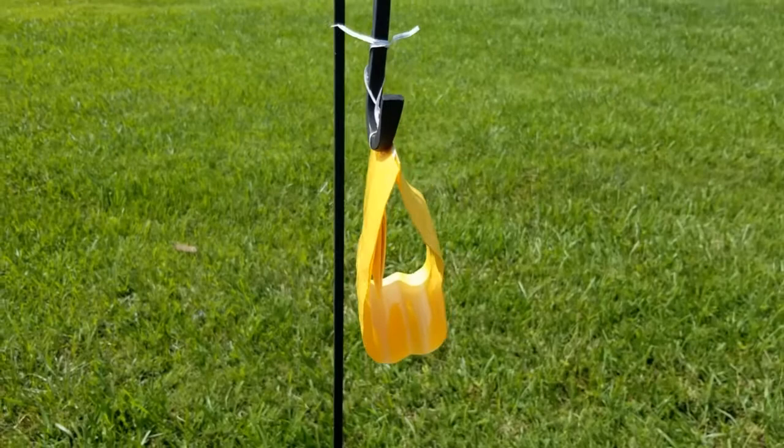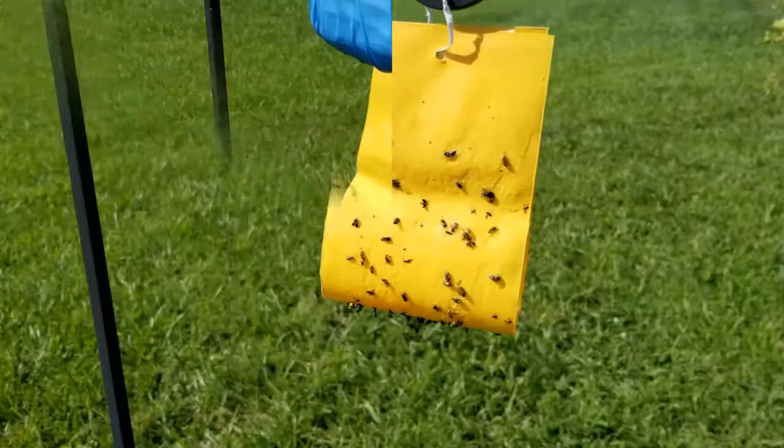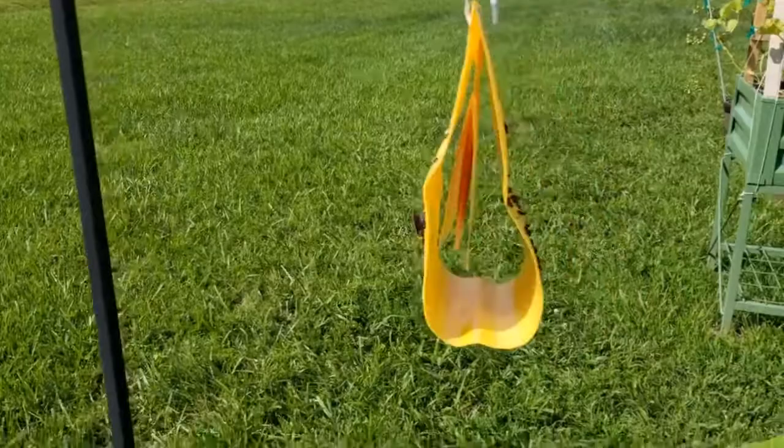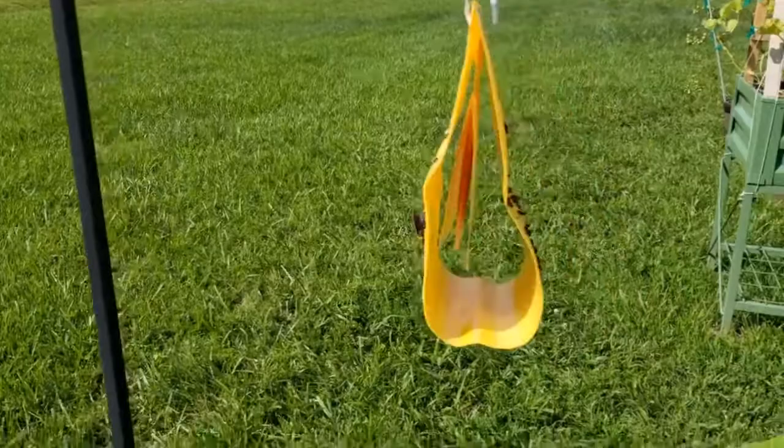I think I'll give it about 24 hours and show you guys what it looks like tomorrow. So guys, this is the next day, 24 hours later — look at it! It's covered with beetles and a few other insects. It really does attract them, this lure and the beautiful bright yellow color. Really happy with this product, I would use it again.